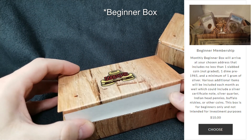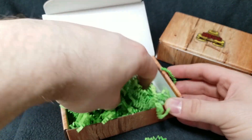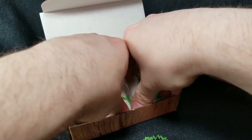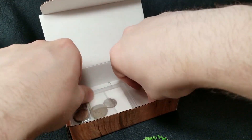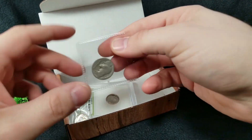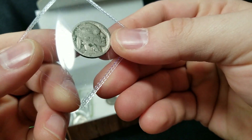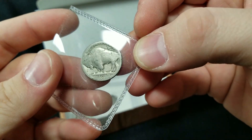We're going to open this one up face-forward and see what we got. Some fun green confetti — love this stuff, just kind of keeps the coins in there nice and safe. We've got a few things I can see right out of the gate. We've got some silver — a couple pieces of silver. Right here we've got a buffalo nickel. This is a dateless buffalo nickel — can never have enough of these.